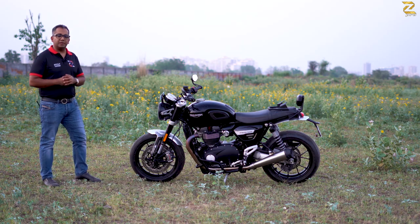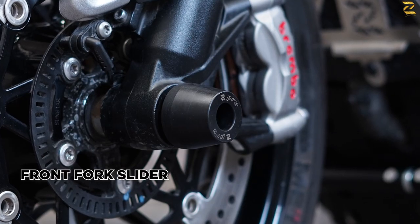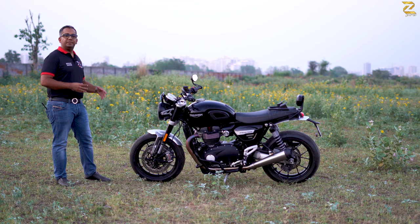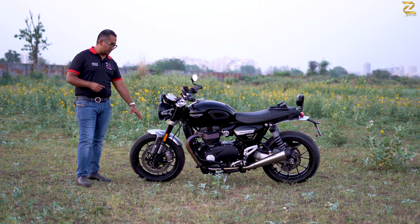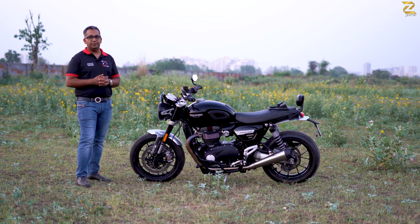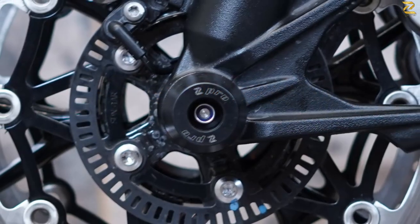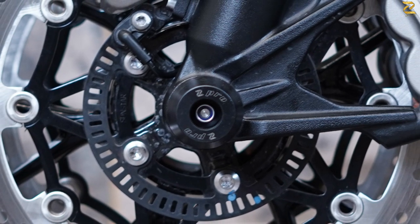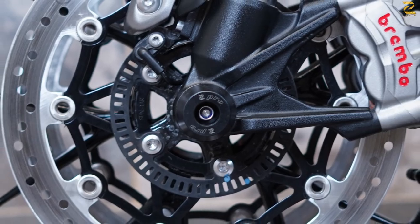The last and most critical component for the front section are the axle protectors, also known as front spools or bobbins, made of dense polymer. Their job is to prevent any damage to the main fork tube of your motorcycle. They protect in case of a tip-over or a small slide, and on the other side they also help protect your brake disc.